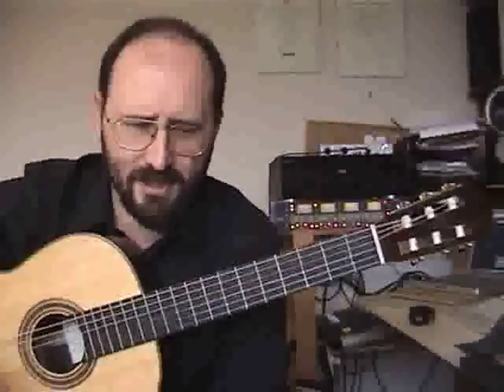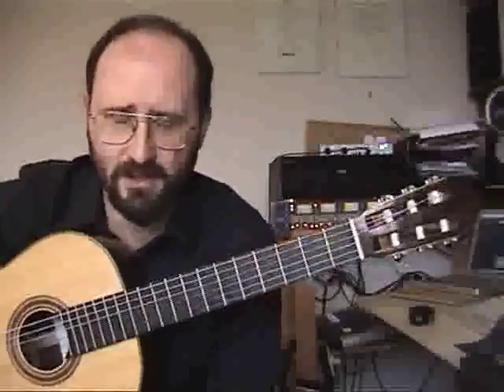Now most of the piece is actually quite straightforward. The one place that always jumps out at everybody is bars 13 and 14, so we're going to go over that in some detail.